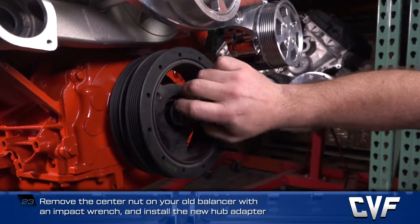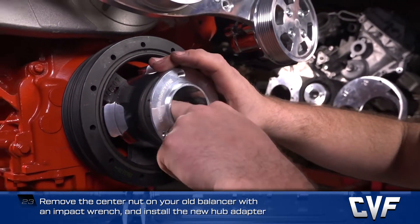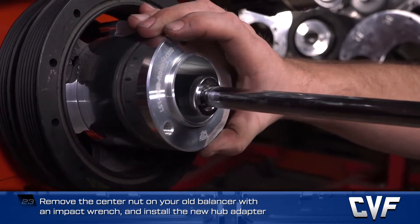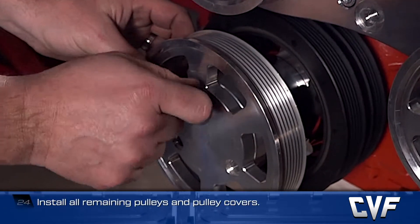Install the proper hub adapter for your balancer using the included bolt and washer. Check to make sure it's seated properly on the balancer and torque to 37 foot-pounds plus 140 degrees.